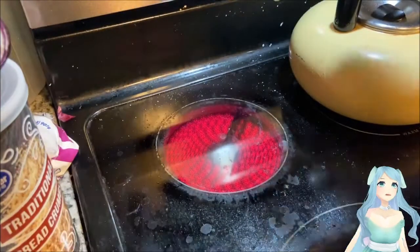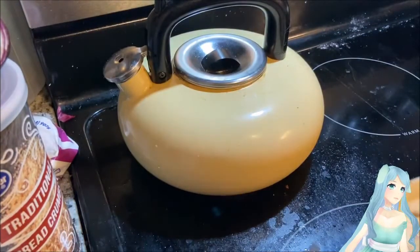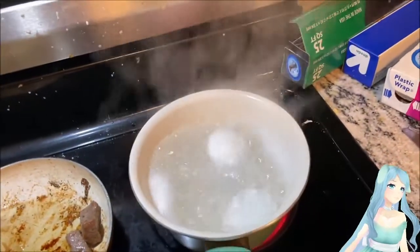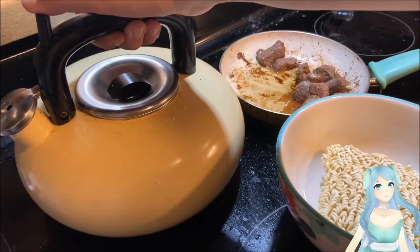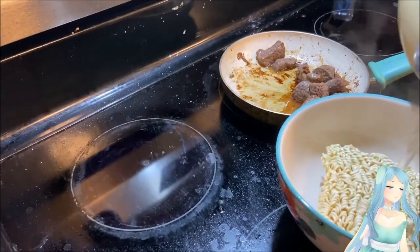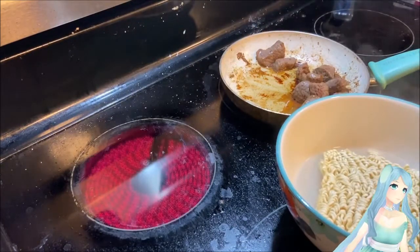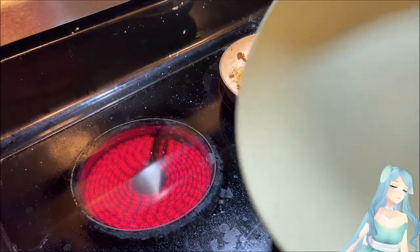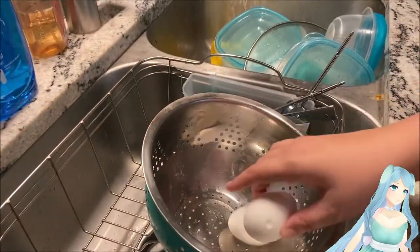I'm going to use the hot water boiling method for the ramen. I stuck the eggs in the freezer to make them cool faster. We're going to pour the hot boiling water from the kettle over the ramen and cover it with a plate — it should be a glass plate, don't use something soft because it will melt and not hold the heat.